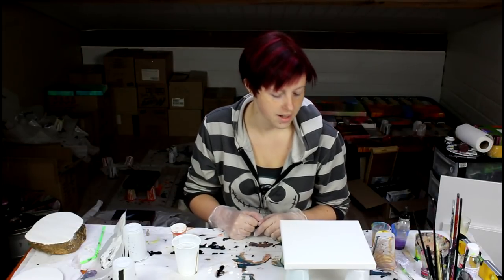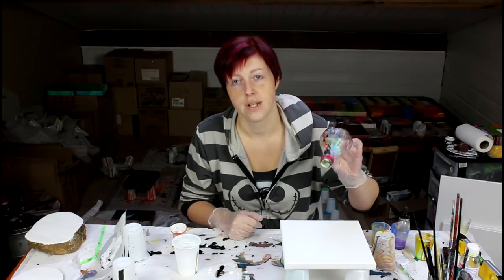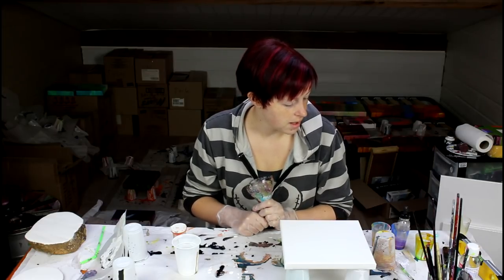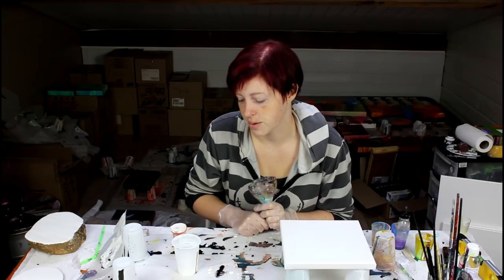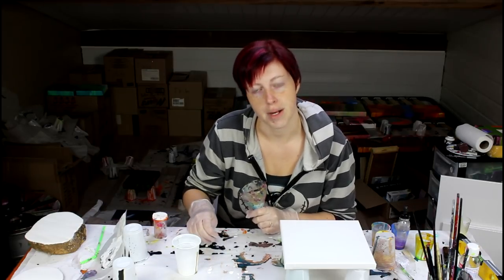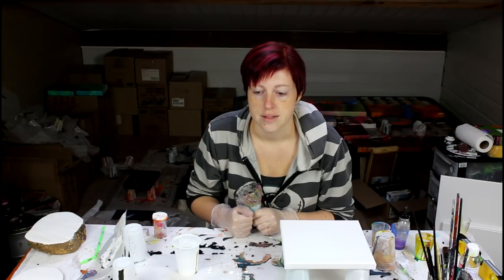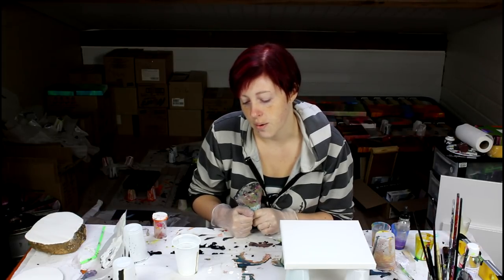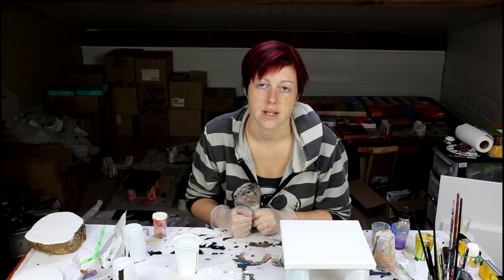Hi everyone! Today I thought I would go for a small square painting with my funnel. I'm loving the effects I'm getting with it, so I'm going to try it again with very little paint and see how that goes. I mixed too much paint, so I'm probably going to set up another canvas afterwards and do a comparison painting — it's quite interesting to compare how two paintings with the same technique and same colors can look quite different.